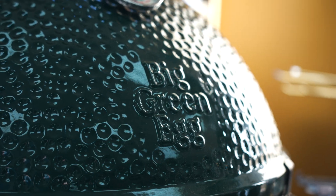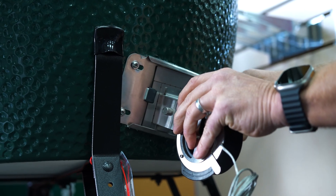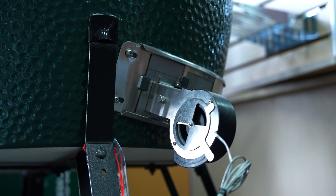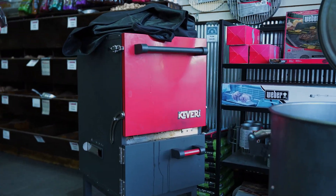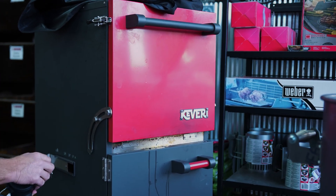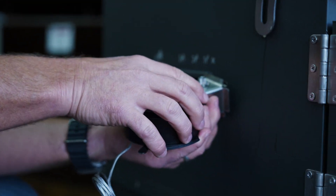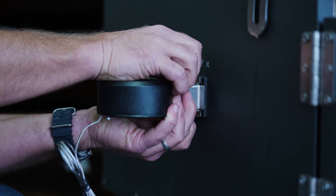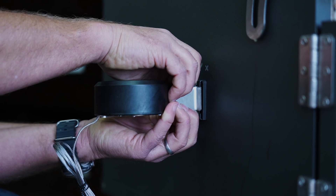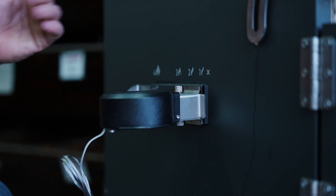We've got the XL Big Green Egg and we're using this large adapter plate — quick and easy. This grill here is a Kaveri; I'm not real familiar with this brand, but it's what I would call a small cabinet smoker. It's interesting here on the side with this vent, because it just so happens that this actually fits perfectly. I'll just tighten these down, and the fan rests right there — fits perfectly.